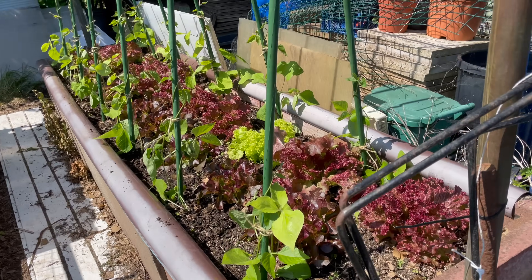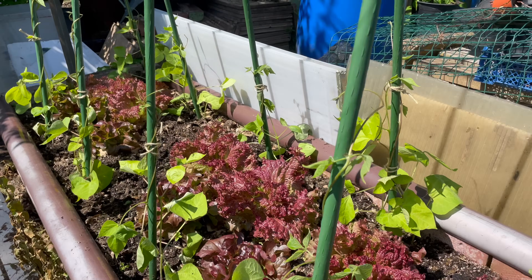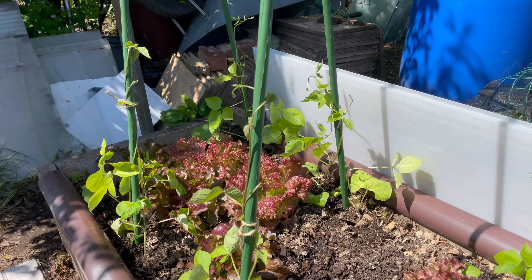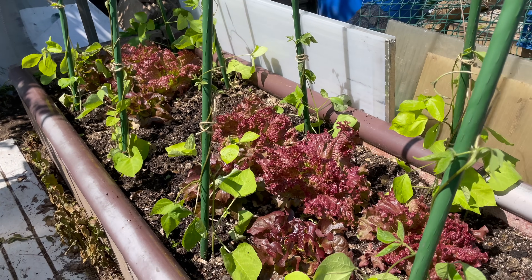I've got the runners in. I put two plants per cane and just put a little bit of loose string around to hold them on until they start twining themselves. Watered them in with water from the water butt, and I think I'll give them a feed a bit later on, probably end of the week.